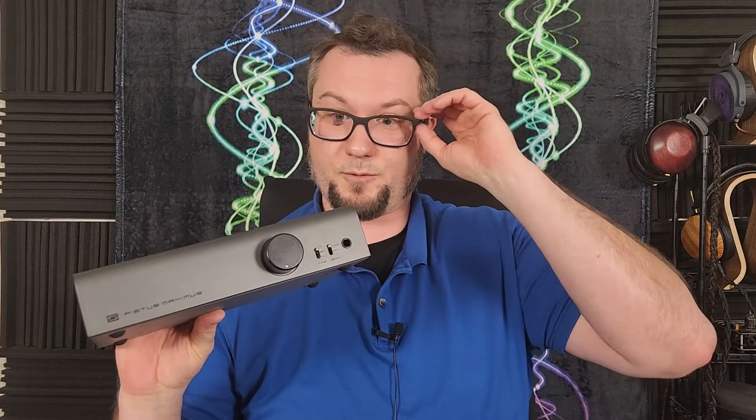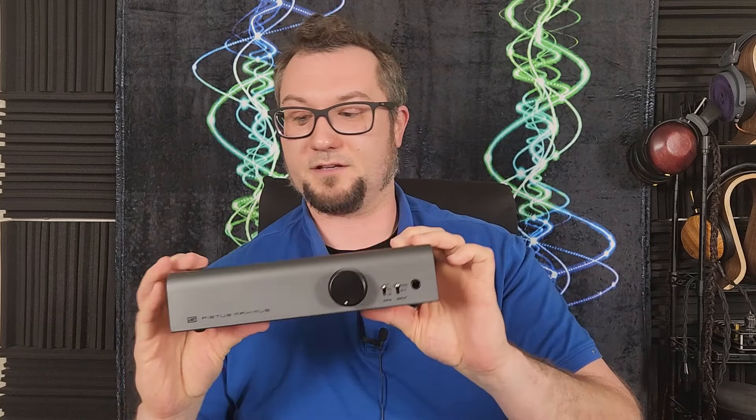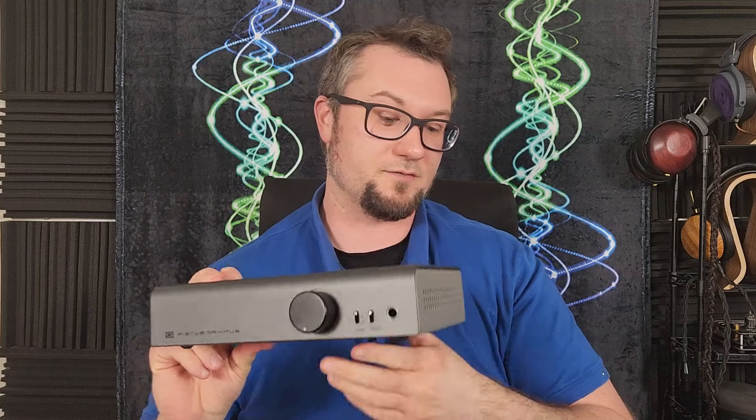I look forward to whatever Niche comes up with next and to future refinements of this product, as I'm sure there will be future editions. Thanks to all of you for watching — please like and subscribe if you haven't yet, leave a comment down below, check out my PayPal and Patreon, and as always, enjoy the music.